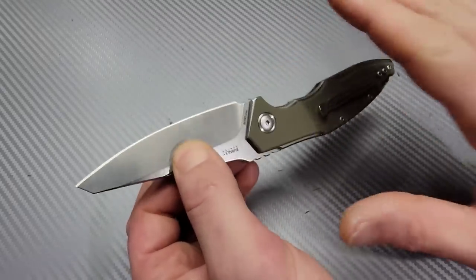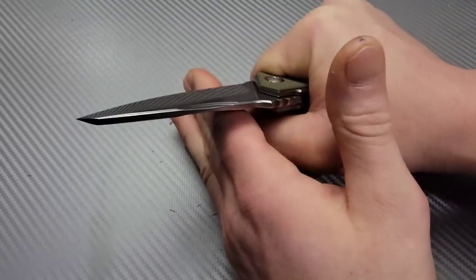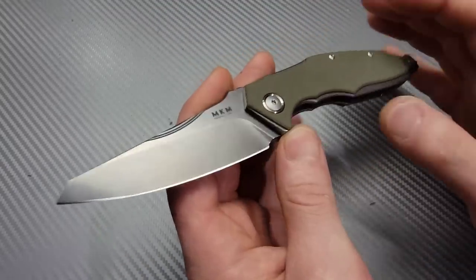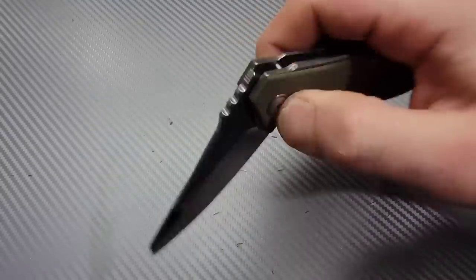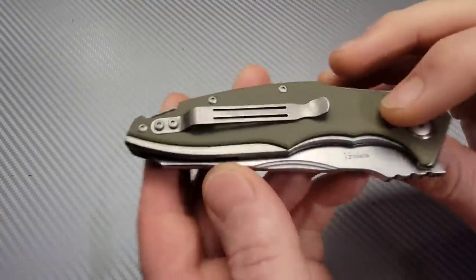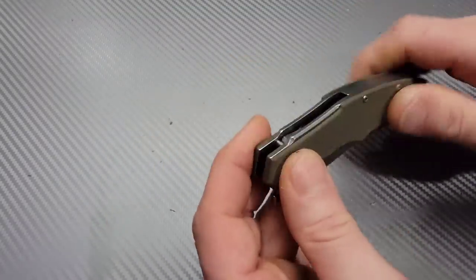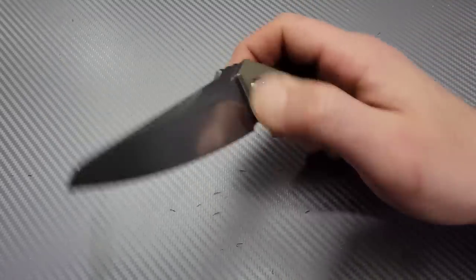It does have a kind of a Hinderer feel to it. The ergos are really, really nice — you can really bear down on this knife comfortably, which is nice since it does have more of a robust grind. It is on bearings, so it is very, very smooth. We have a titanium clip that's not deep carry, so you can slip it in and out of your pocket. This thing has a really cool sound to it.